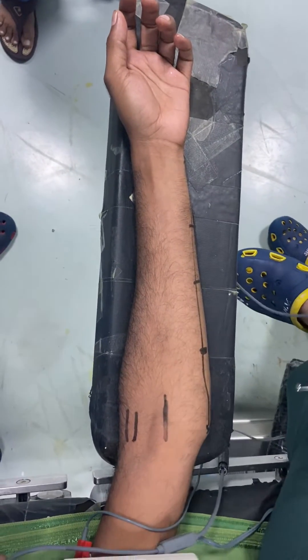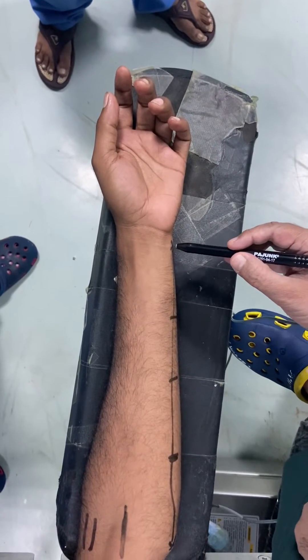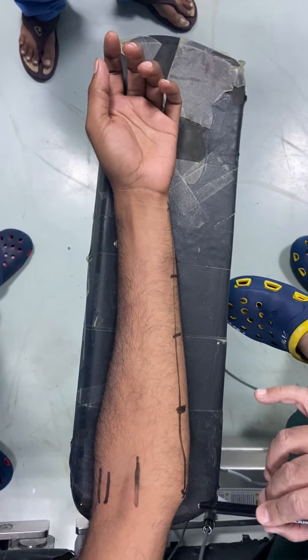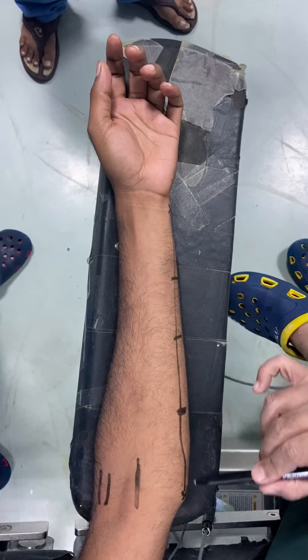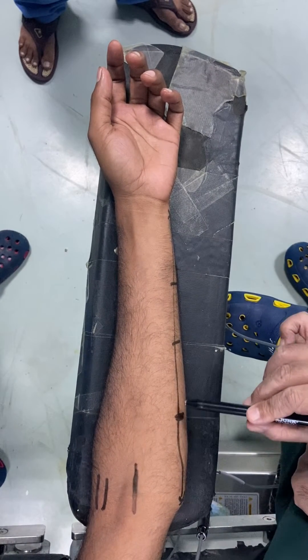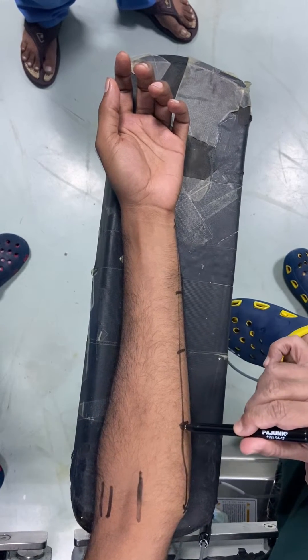After the median nerve block, we will go for the ulnar nerve. For the ulnar nerve, I'll mark the ulnar styloid, then the medial part of the humerus and draw a line. Then I will divide into the proximal one-fourth and distal three-fourths, and at that junction I'll put the needle.